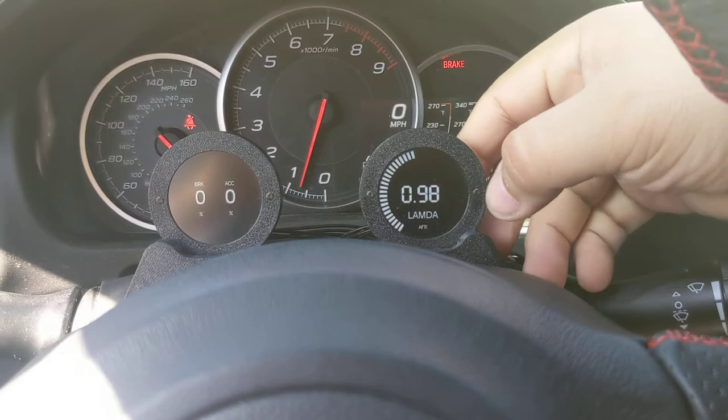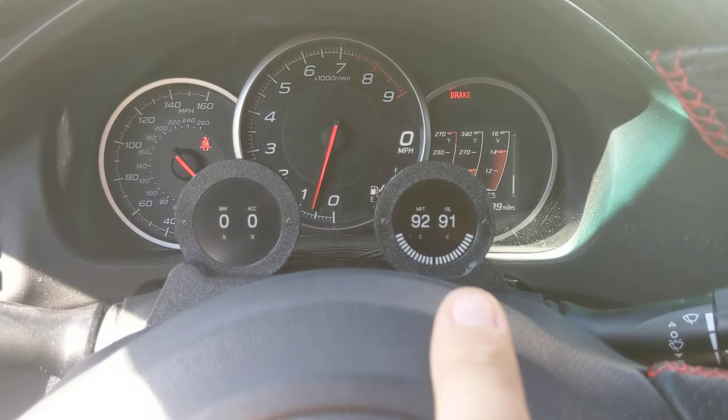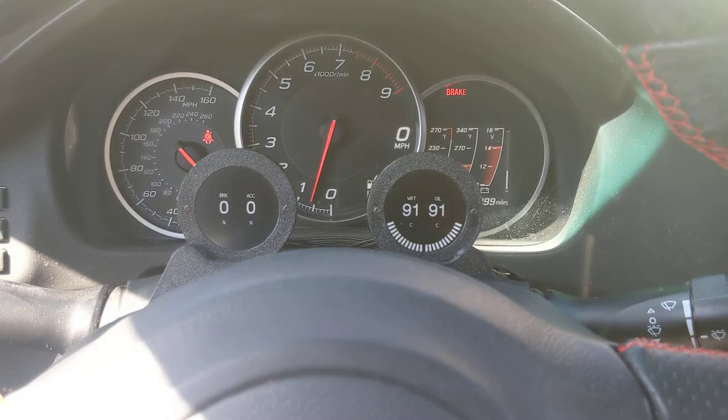You get a lot of screens and they're independent of each other. If I press this one you can see I can flip it to different ones — so if I want water pressure on one and brake and acceleration on the other, you can do that. I can also see the temperature for the oil and for the water at the same time, or you can do an independent screen for each one.